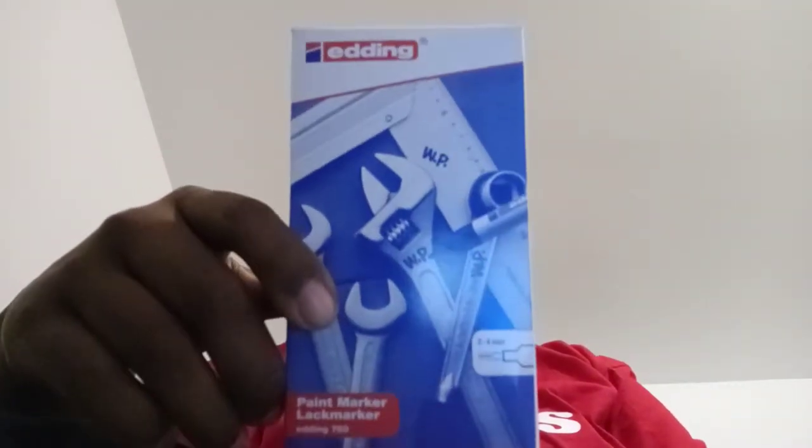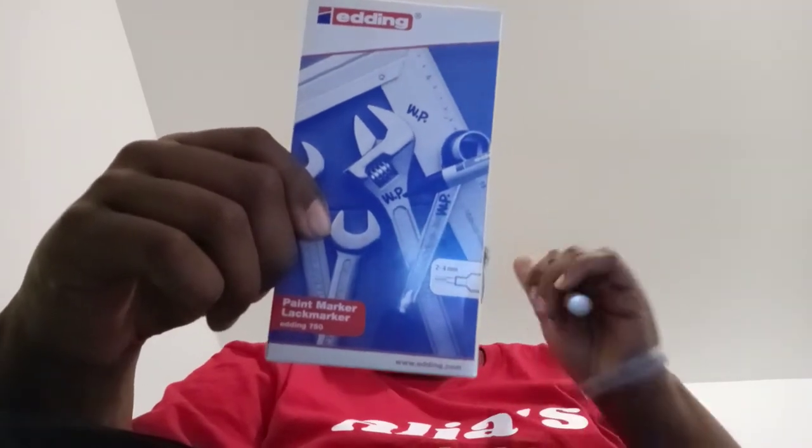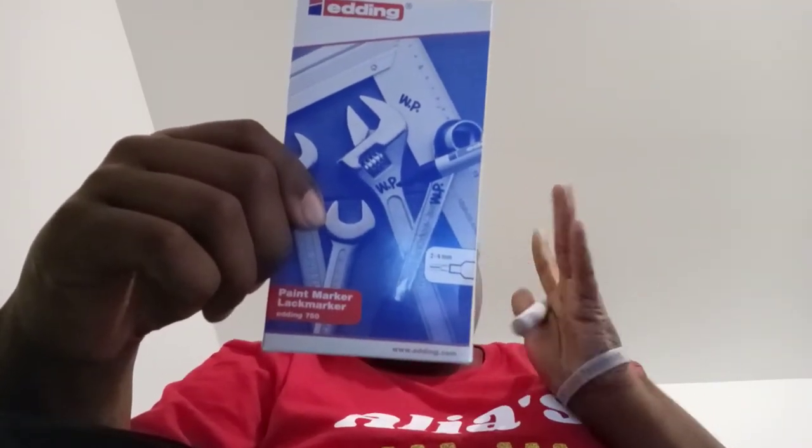I liked it so much that I got the Edding in a two-pack a couple months ago. And then I got a pack of ten which took a really long time to get here — it was off of Amazon. Luckily I ordered it early.